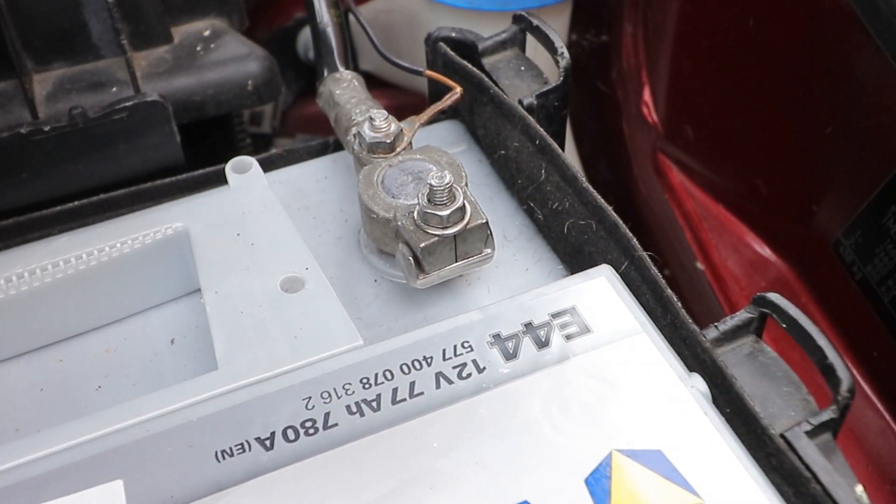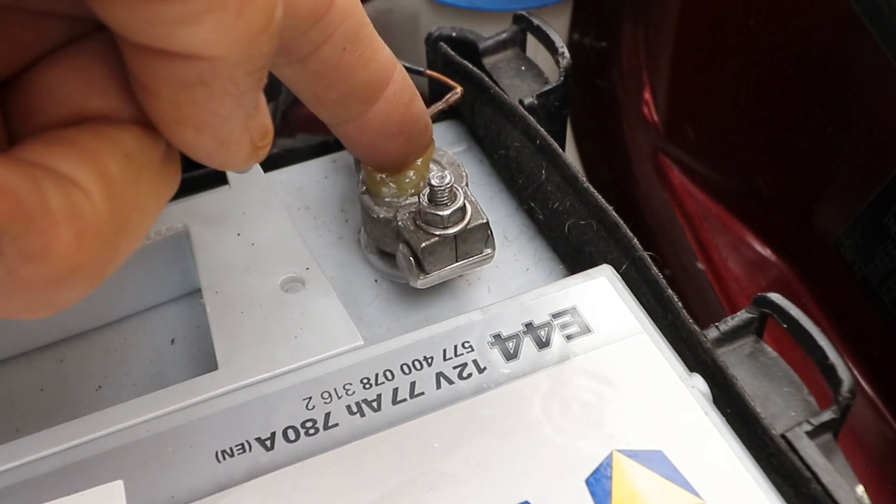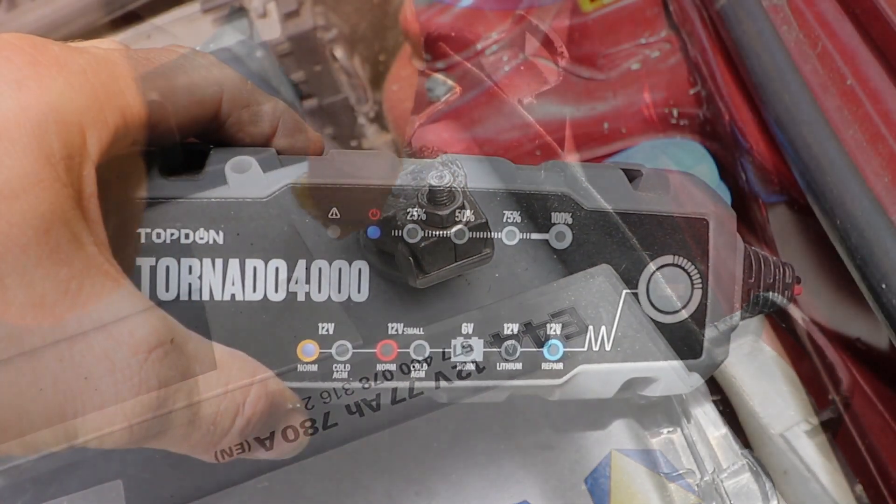I'm going to start testing the battery now. But if you've finished and you've got a new battery and everything's fine, just finish off by putting a little bit of silicone grease on top of the terminals. Back to the testing.